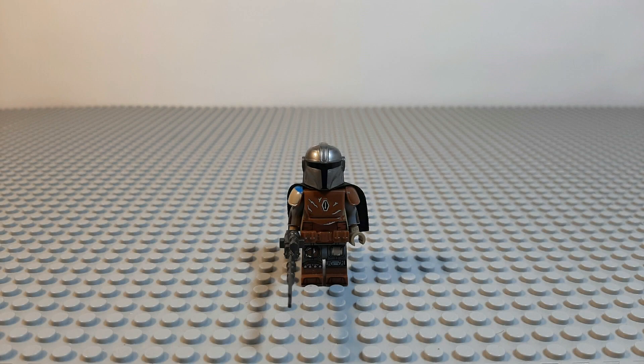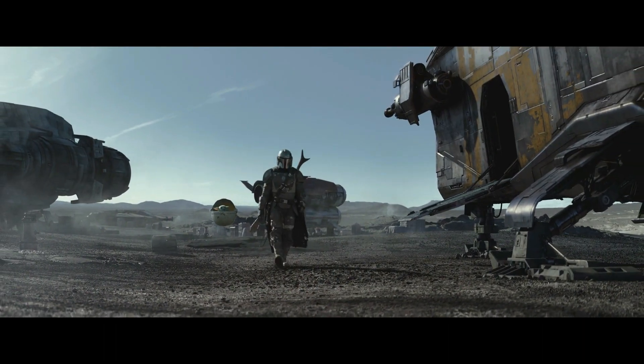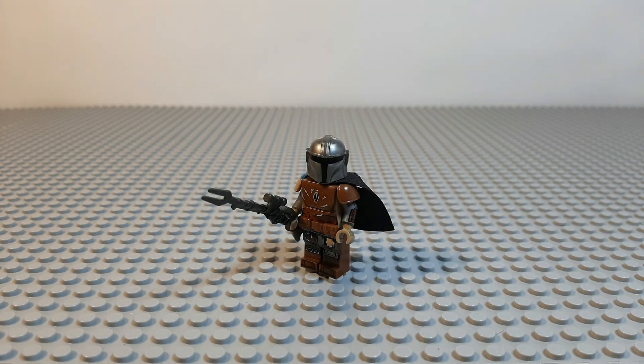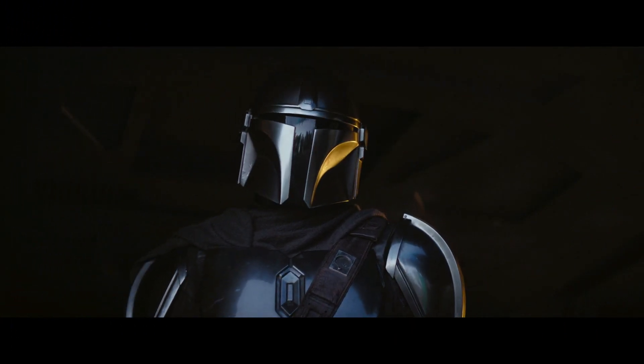Let's begin. The first minifigure up is what we like to call the Phase 1 Din Djarin due to the armor that he's wearing, which isn't Beskar but what he wore in the first 3 episodes of Season 1 of the Mandalorian series. We much more prefer this version of him as all the different colors on him make him look quite unique as opposed to simply having generic plain silver armor.